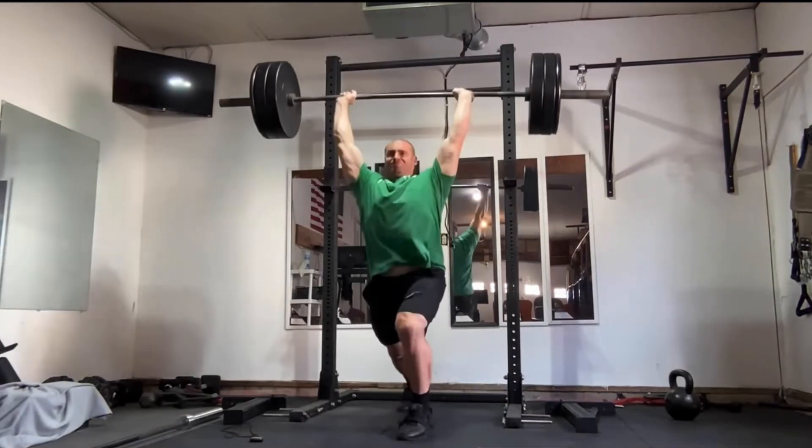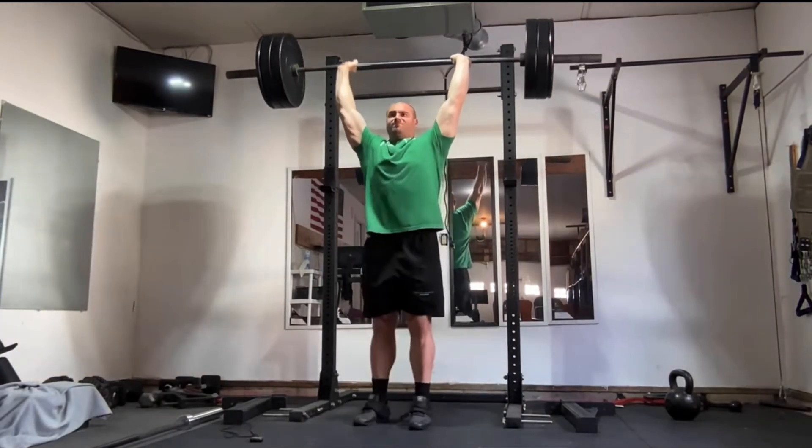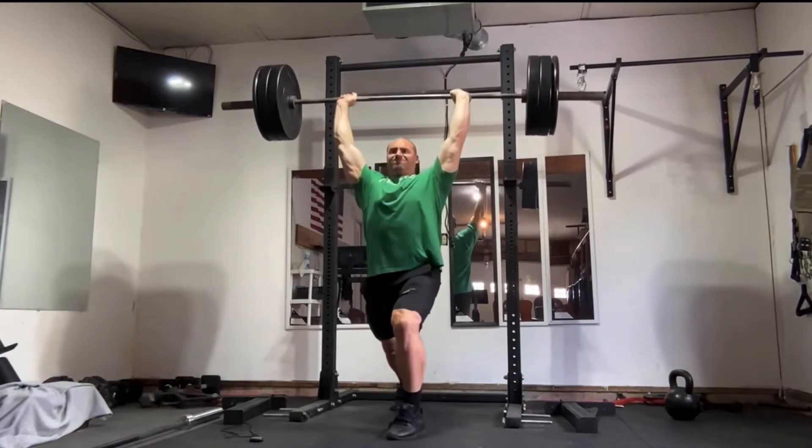Doing this is time efficient and potentially less taxing overall. It's really easy to auto-regulate and it's really easy to gauge improvement.